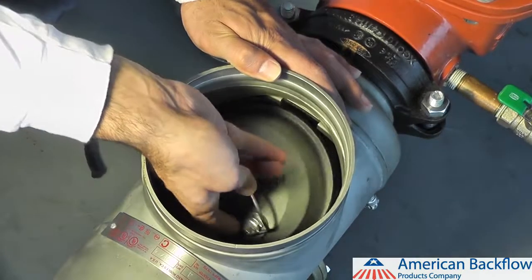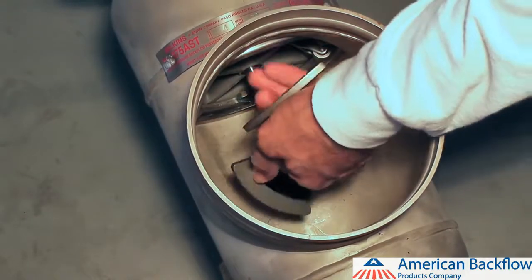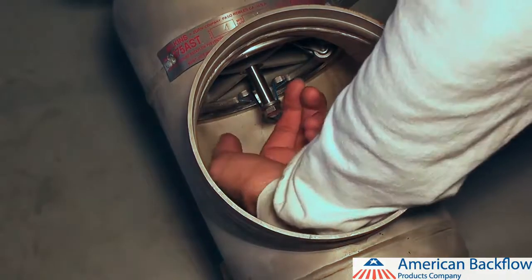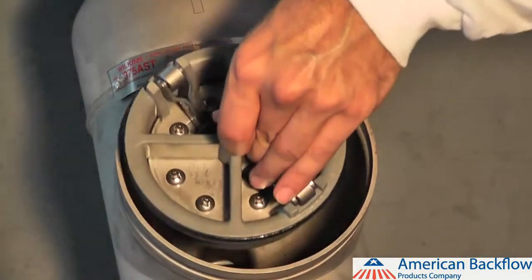To remove the check valve module, grab the handle and pull the check valve out of the body. To remove the number 2 check valve module, first you must remove the two metal spring loaded plate retainers. Pinch the sides of the springs together and pull the plate retainers out of the stainless steel groove they are seated in. Be sure to remove both retainers, then pull the check valve module out of the body.